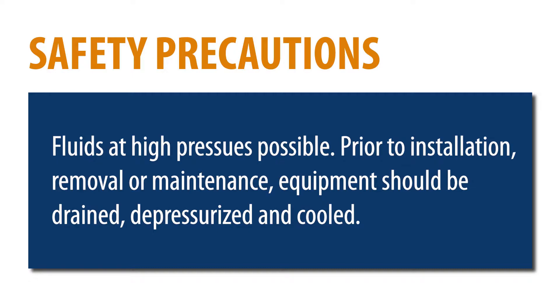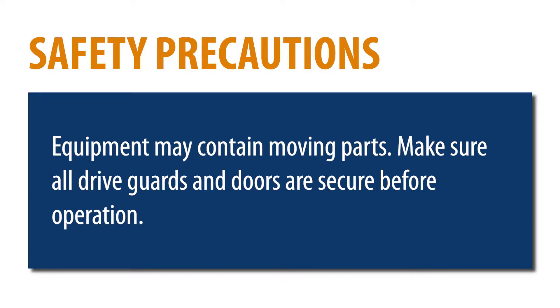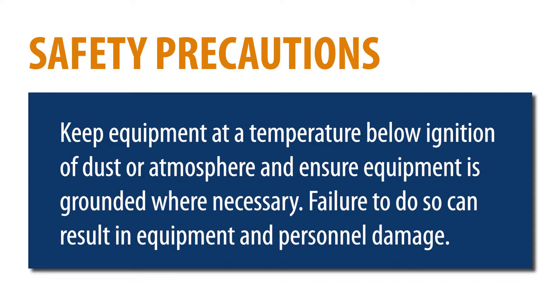The contents have been drained and the equipment is cool. This equipment also may contain moving parts. All drive guards and doors must be secured in place when this machine is being operated. The equipment must maintain a maximum surface temperature dependent on its operating conditions — it has to stay below the ignition temperature of dust or gas atmosphere where it is installed. Failure to comply could result in an explosion causing serious injury or death to personnel and damage of equipment.